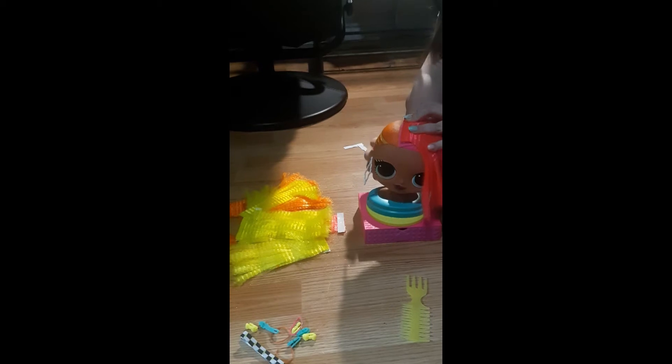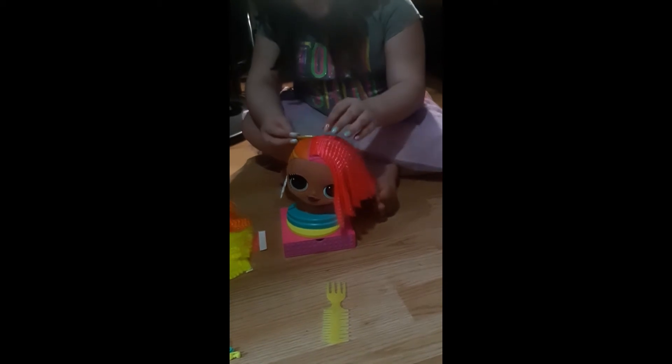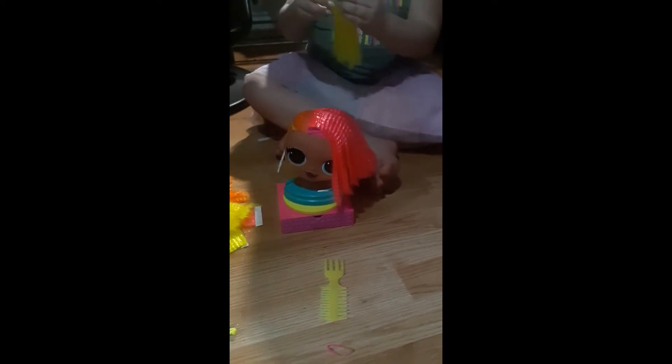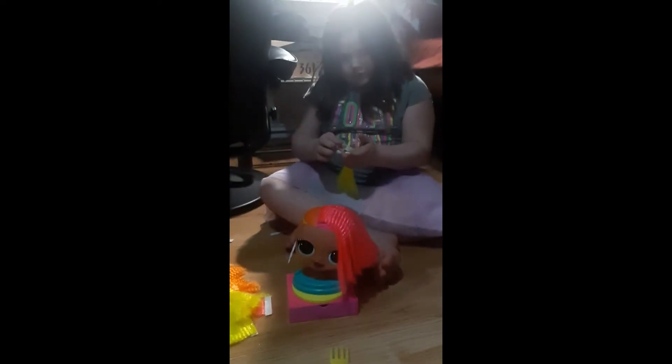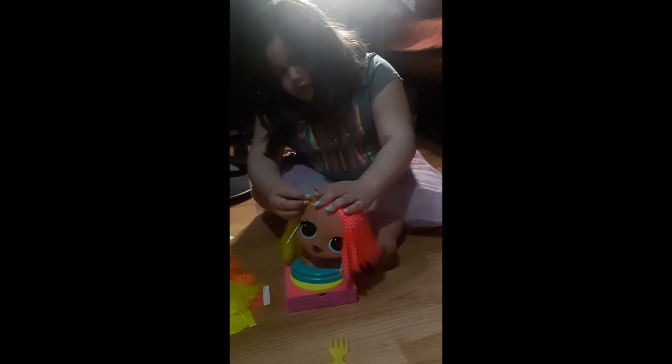We already put her earrings and her necklace on. I'm gonna show the necklace quick — it's really really tiny. This drawer opens up so we can put all the accessories in it. This way you can do yellow or orange, this way you can do whatever you want, so you pretty much just style her hair.